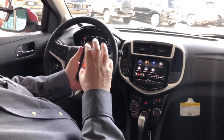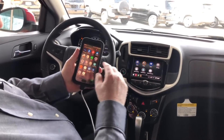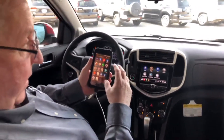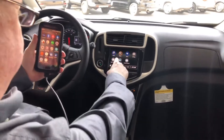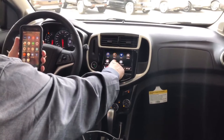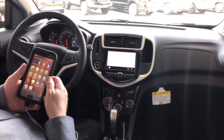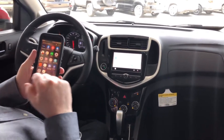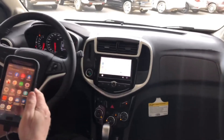Now my phone is hooked up to Android Auto. You can also do the same for Apple CarPlay. Once you have it set up, you'll have a logo on the screen for Android Auto. You press it, it searches for the phone, and it automatically gives you the maps coming up.